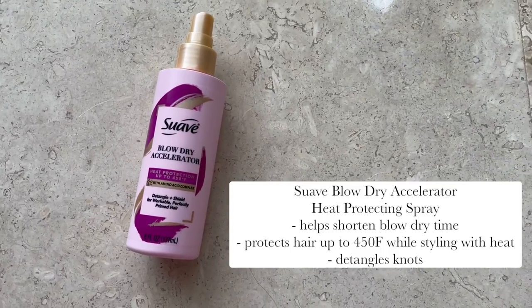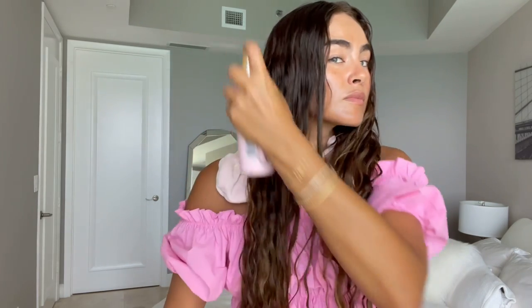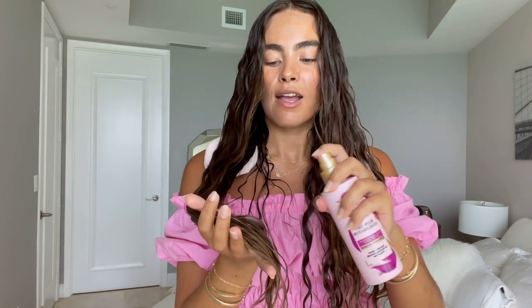I'm ready to style. The key to styling is applying the products right after the shower — don't let your hair get too dry. I'm going to be diffusing today, so first I'm going to start with Suave's Blow Dry Accelerator, applying it generously throughout the hair. This is going to shorten the blow dry time, protect the hair from the heat of the blow dryer, and also detangle. So if you do need to give your hair one last brush, this is great to use.